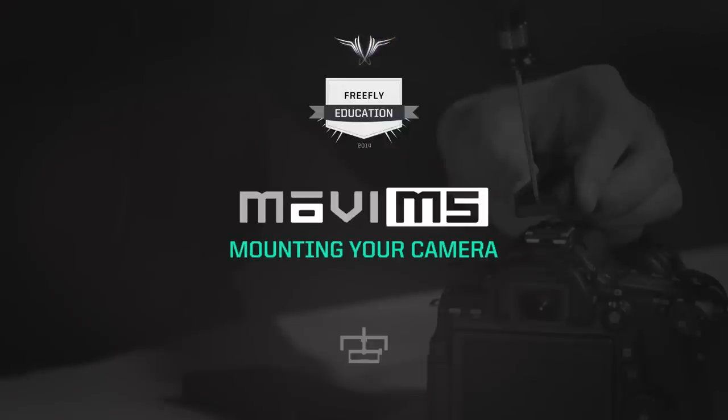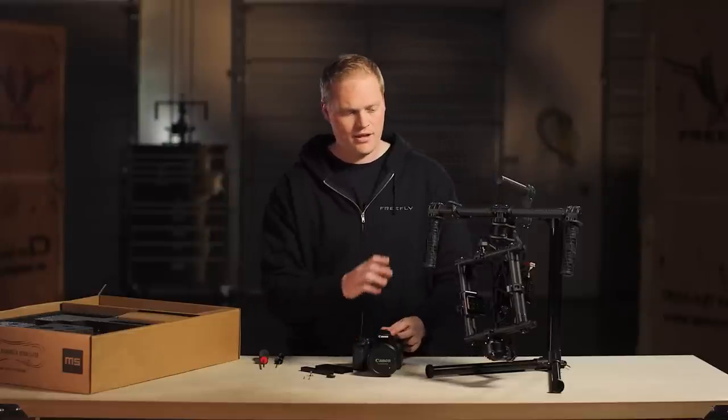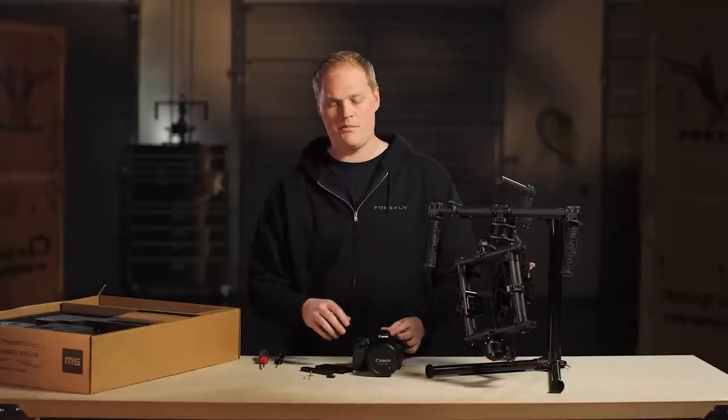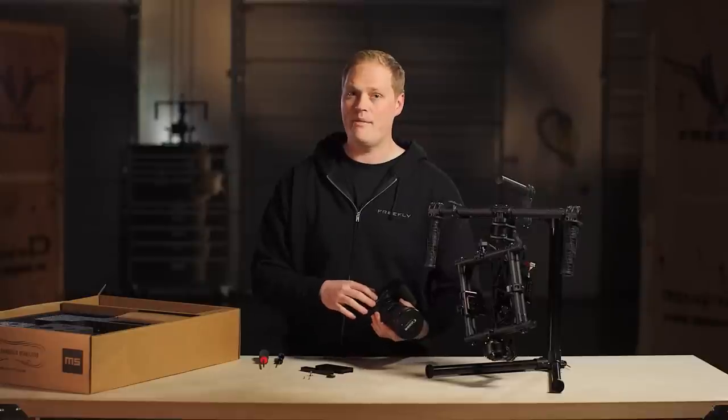I want to take a minute and talk about mounting the camera and the parts that are involved. This is a little bit different on the M5 than it has been on the M10. We found with smaller cameras, sometimes they're not as rigid where they mount as the bigger cameras like the Epic are.